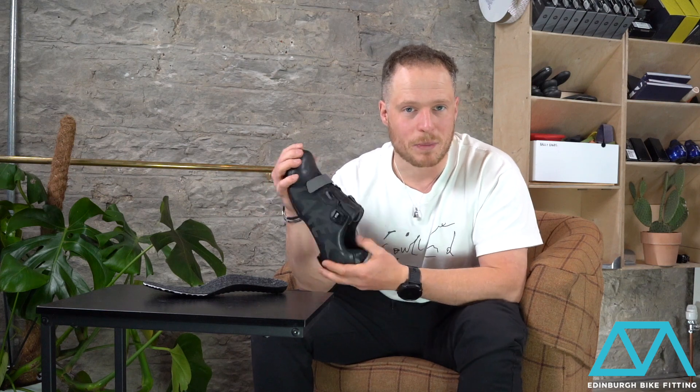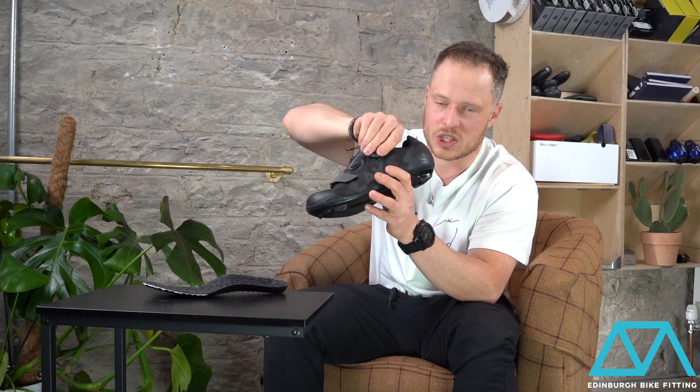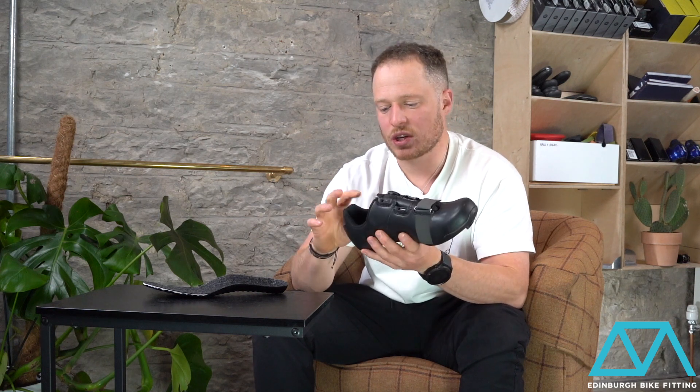The fastening of the shoe is very similar to the 219 model that sits above it, so there's a single BOA here which sits just enough to tighten your ankle up, and it's got a single toe strap just to allow for that little bit of extra security around the toes.